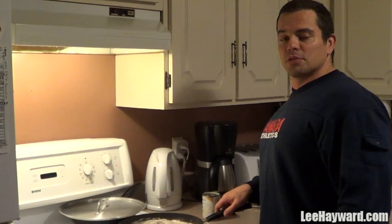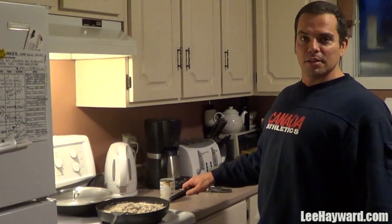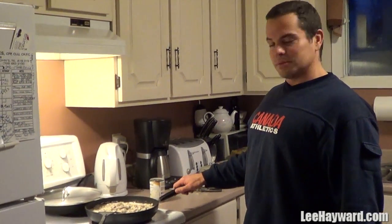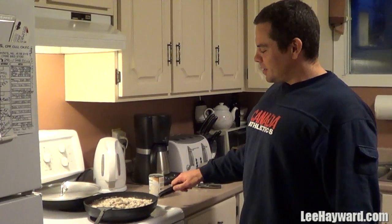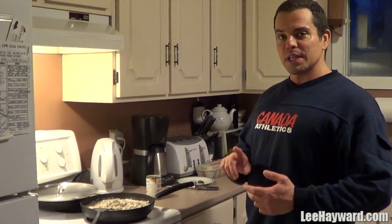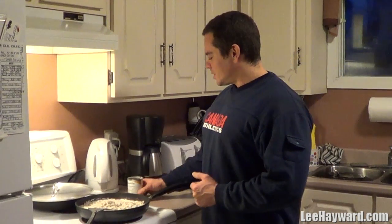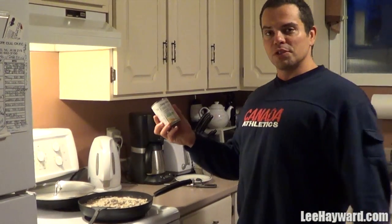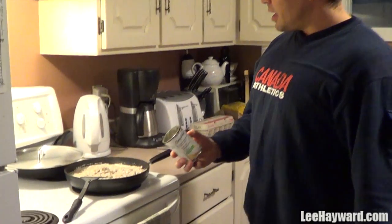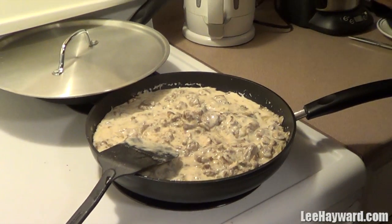It's your muscle building coach Lee Hayward here and I'm in the kitchen slapping together some high-protein grub. What I got here is some lean ground beef fried up with mushrooms and onions and some spices, and to add a little bit of cake and flavor to it I put some cream of mushroom soup and just stirred that in — it makes a nice meal when you mix all this stuff together.